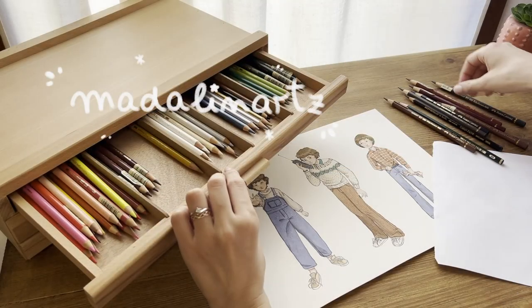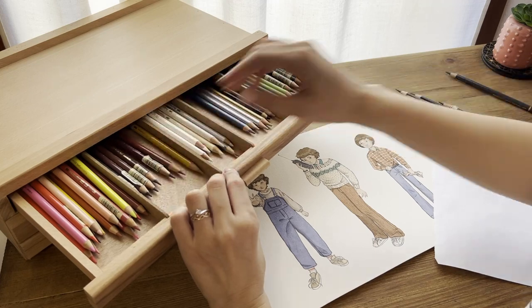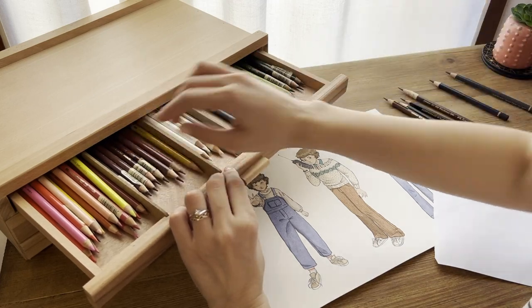Hi everyone and welcome back to my channel! I'm Adalina, an artist and illustrator based in Italy, and today I'll show you how I organize all my art supplies.